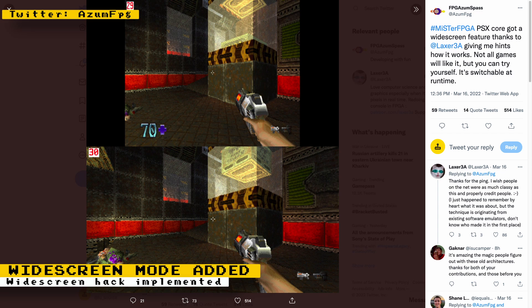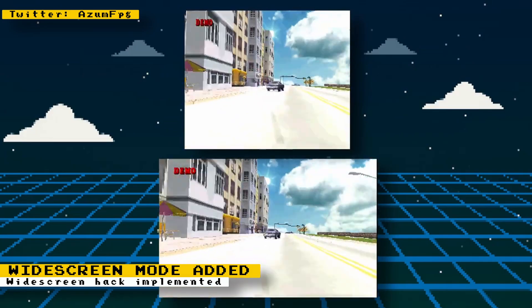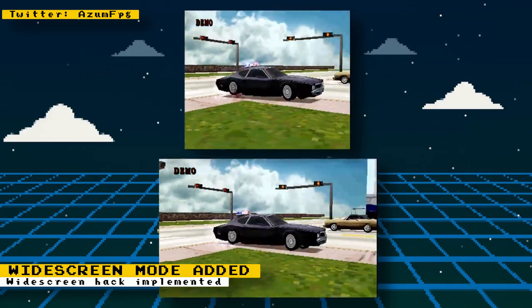Only 3D objects are set to widescreen — any 2D objects and layers will be stretched. The developer received help on how to implement this from Laxer 3A, another FPGA PlayStation Core developer. It's great to see that information is being shared between developers. I created a video dedicated to this feature so be sure to check it out.